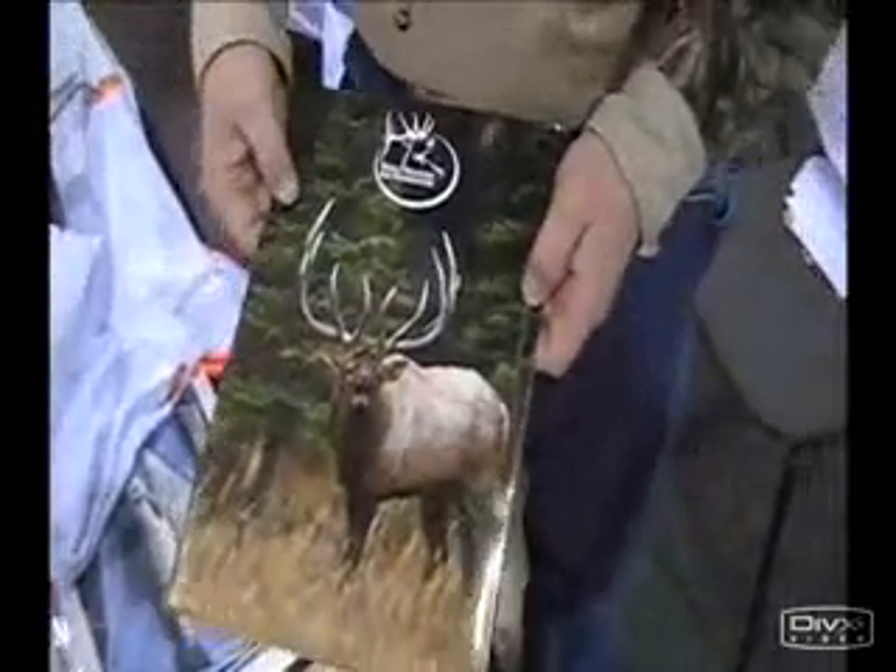They are going to be carrying our product in their must-have catalog, and that's actually a big thing for us. We're very excited to get it out there. We've been picked up — Eastman Outdoors is going to feature us in their top new items of 2010.